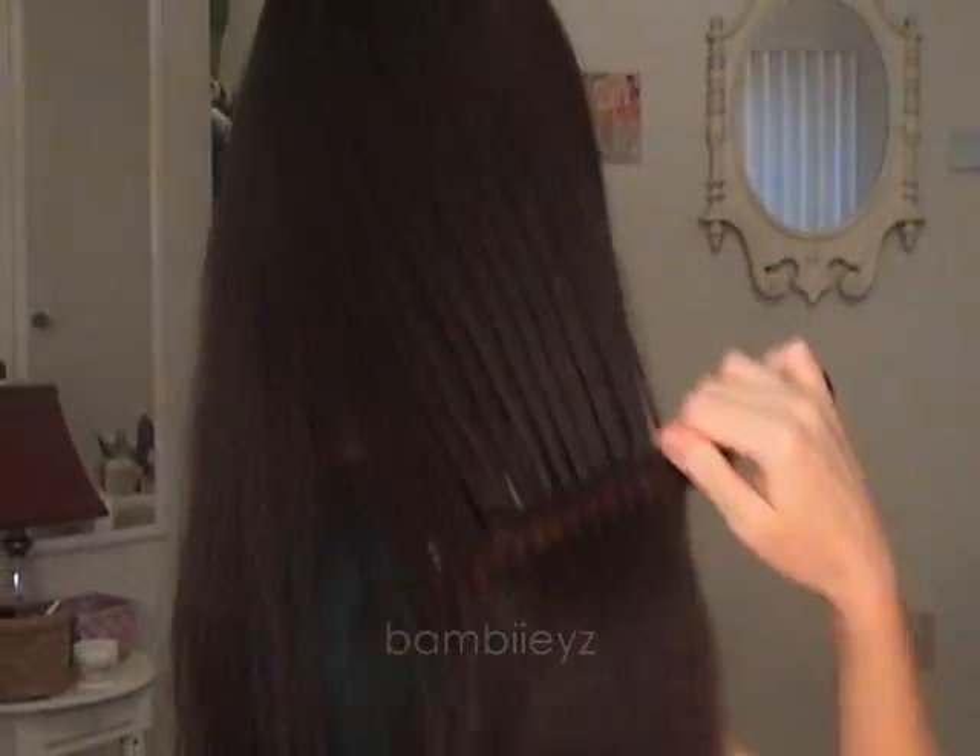Your hair should feel soft, silky, and manageable. Enjoy your clean, fresh hair.